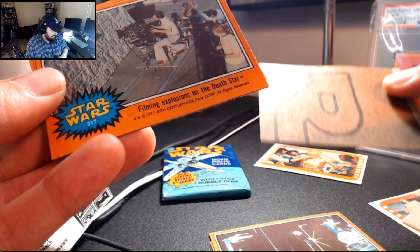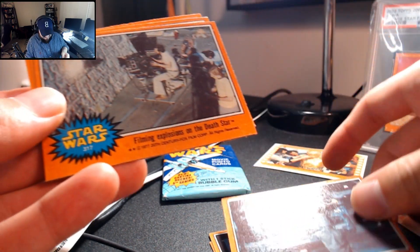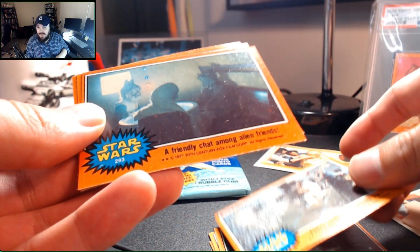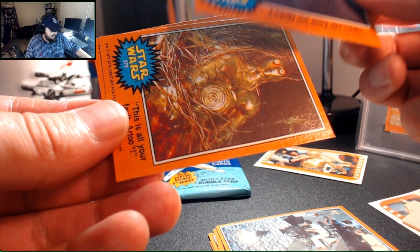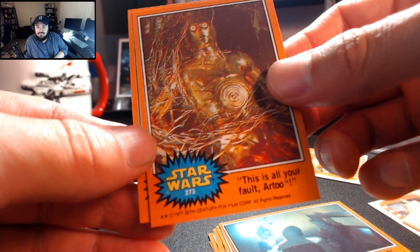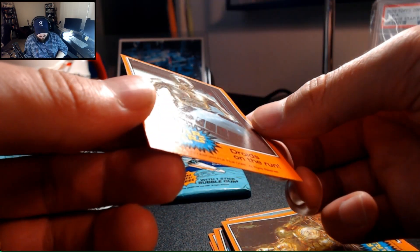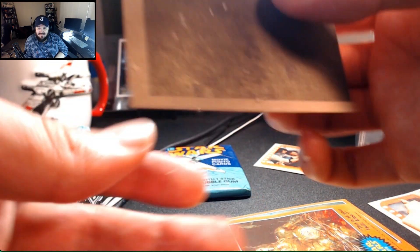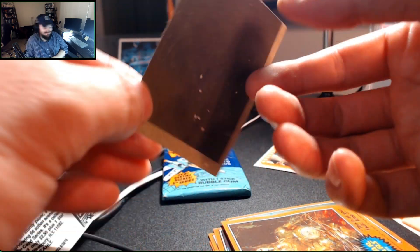There's filming the Death Star. There's our friendly chat among friends. I love this strand of Christmas ornaments over here. There's 'All Your Fault R2.' And the final one of this pack is Droids on the Run. I think we've passed through to the safe zone here. The front of that card is safe, but we do have gum damage on the back.